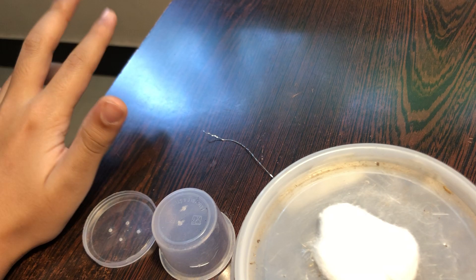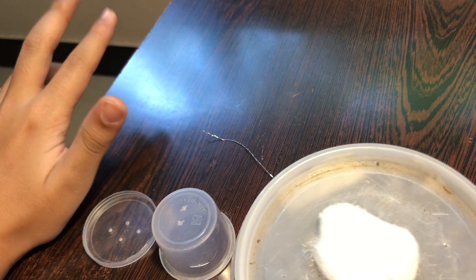I found out what species our lynx spider is — she is the striped lynx spider, scientifically known as Oxyopes javanus. They are native to Asia and are arboreal. I believe all lynx spiders are arboreal or semi-arboreal. This species is the pure Oxyopes javanus.